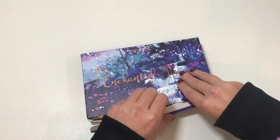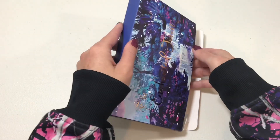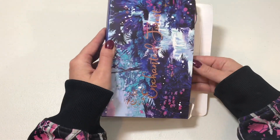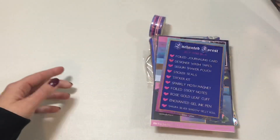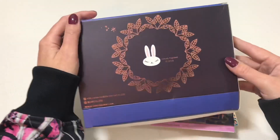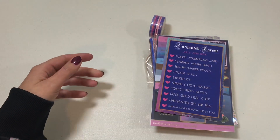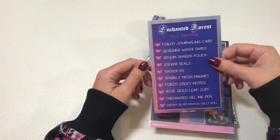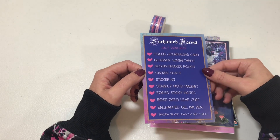Let's go ahead and jump in and see what they put in this beautiful box. Look at the back — so pretty! We have a card here that tells us what's in the July subscription box.